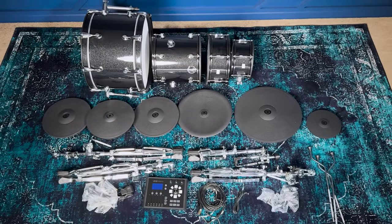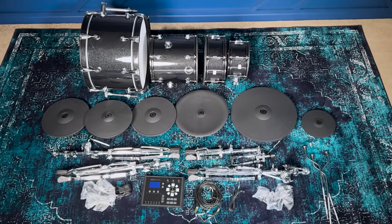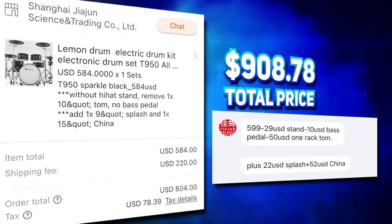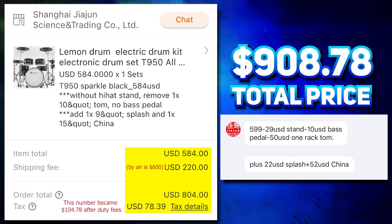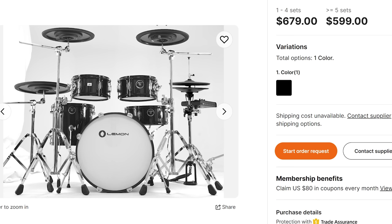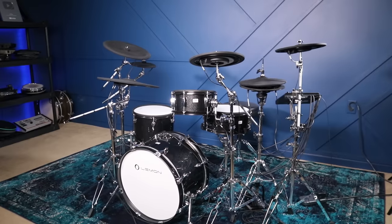The reason why so many people have asked me to make a video on this is because the kit is dirt cheap, at least compared to the North American electronic drum market. This custom configuration costs $584. Taxes and import duties were another $104, and shipping was $220 — that's 45 days by boat. Air freight exists, but it would cost you about two and a half times more to ship via plane. So anyway, $908, which is a really low price for a drum set this large, and it kind of seems too good to be true. Turns out, it kind of is.